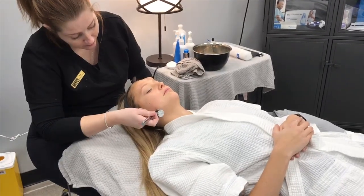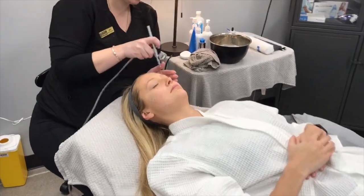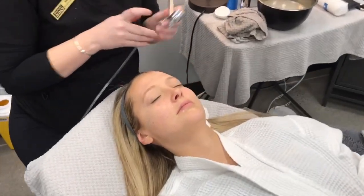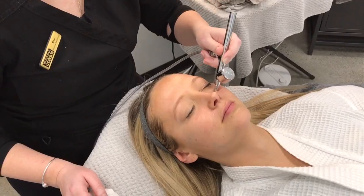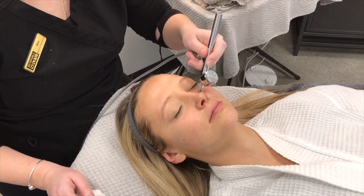For the next step of the facial we spray the skin with the serum, followed by the activation of the oxygen which penetrates the product into the skin. We will then go over the face multiple times focusing on areas of concern.